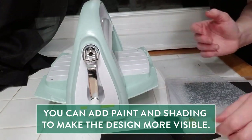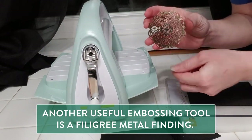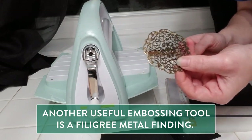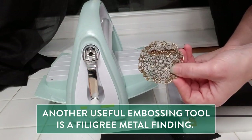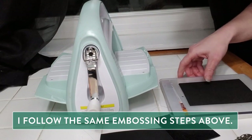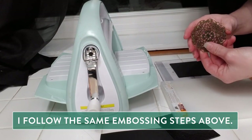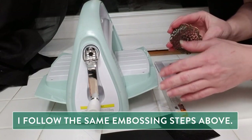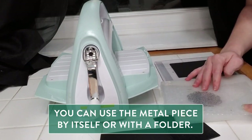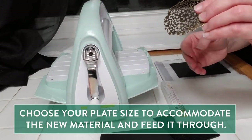Another tool I found to use along with the embossing folders is these tiny metal filigree findings. A lot of cosplayers really enjoy these, and they will also imprint a nice design onto your foam. I can use this in conjunction with the folder — putting it inside the folder with the foam for a continuous design — or if I just want the singular metal design, I can use it solo.